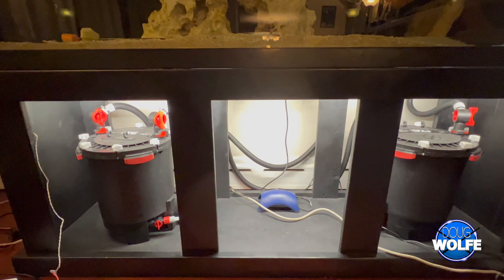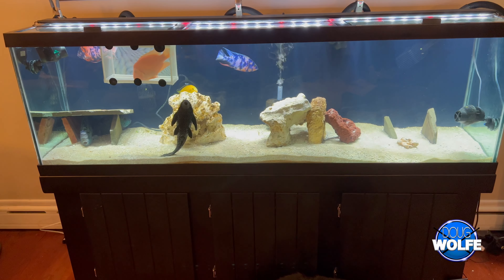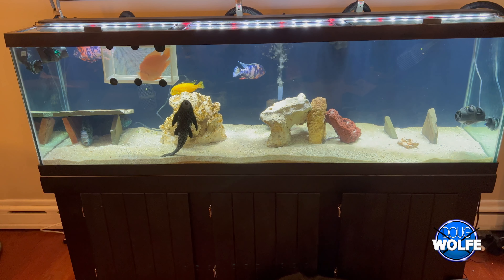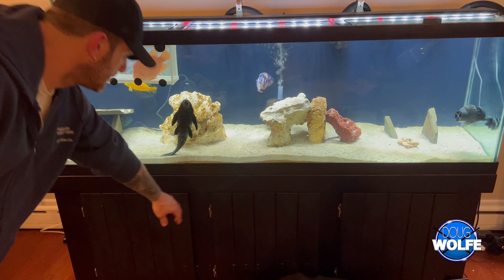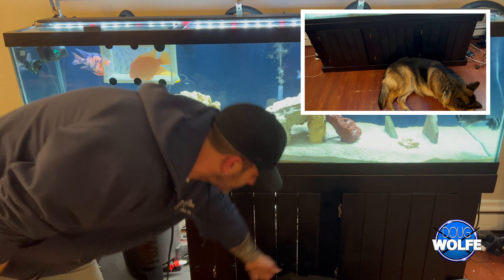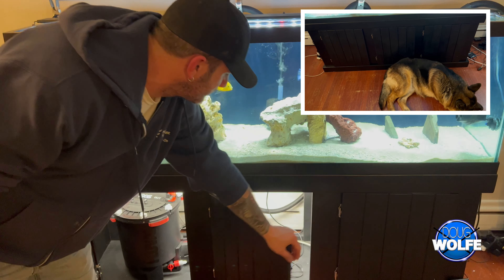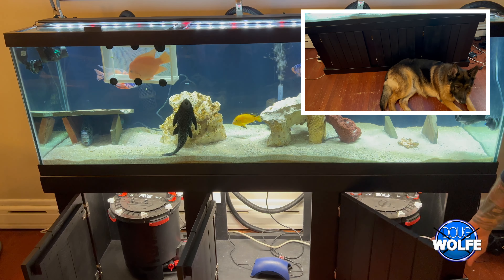Here's a front view before putting the doors back on and setting the sensor. And here it is — the finished product. I got the doors back on, which honestly took just as long as all the wiring because they don't line up correctly. There's a German Shepherd in the way, which is pretty common — I have two of them and they're always right by my feet no matter what I'm doing.